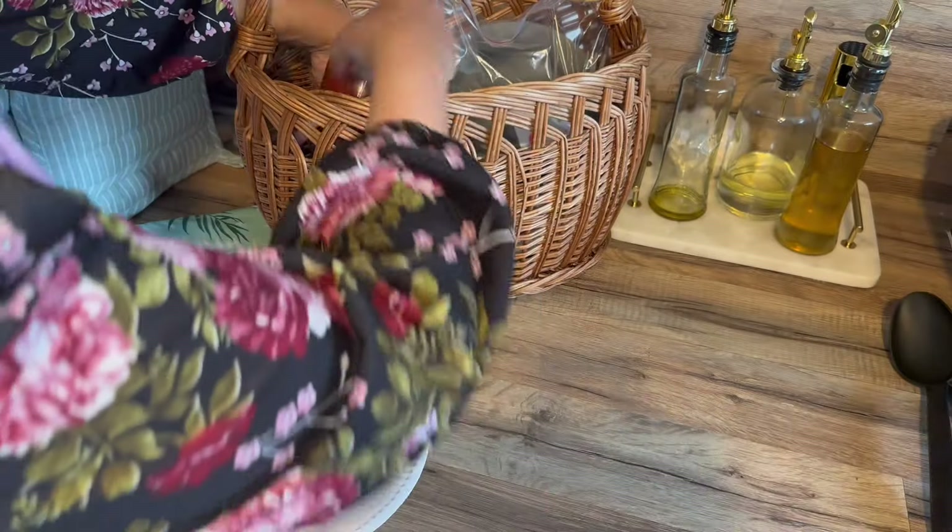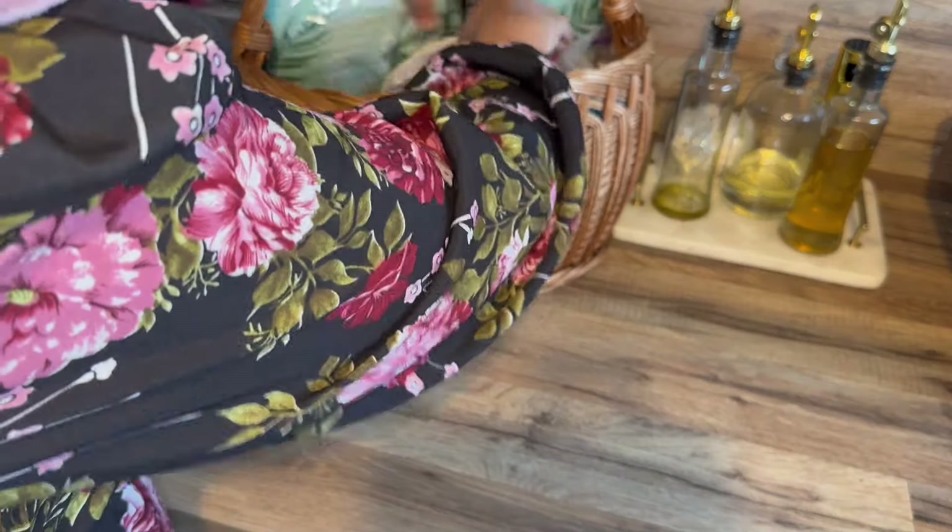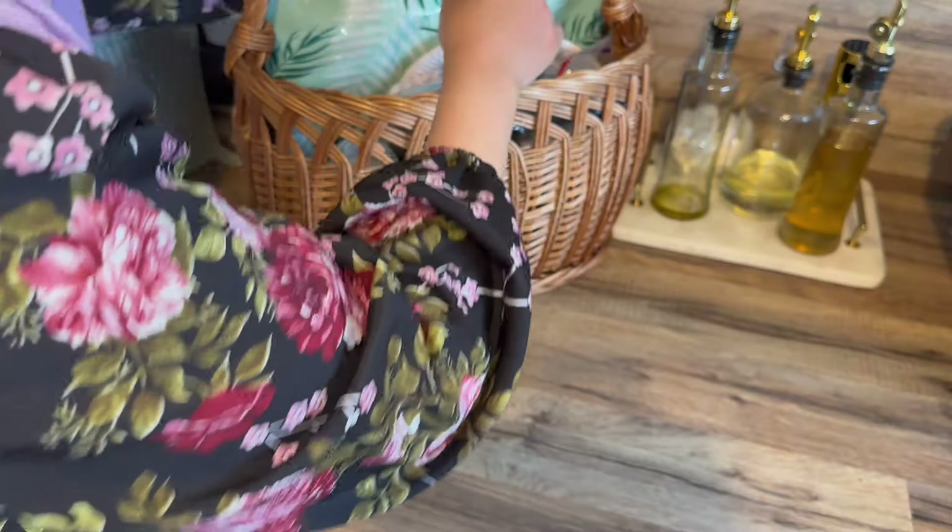C'est pour ça que je vous propose cette idée de recette pour le repas du Aïd aussi. Avec les grillades, ça se marie vraiment très très bien, à manger bien frais — c'est juste excellent.